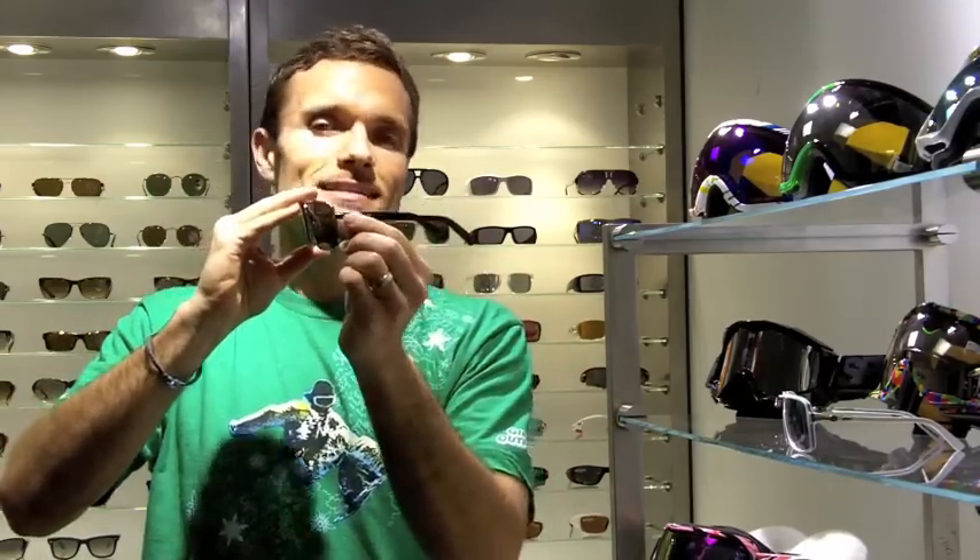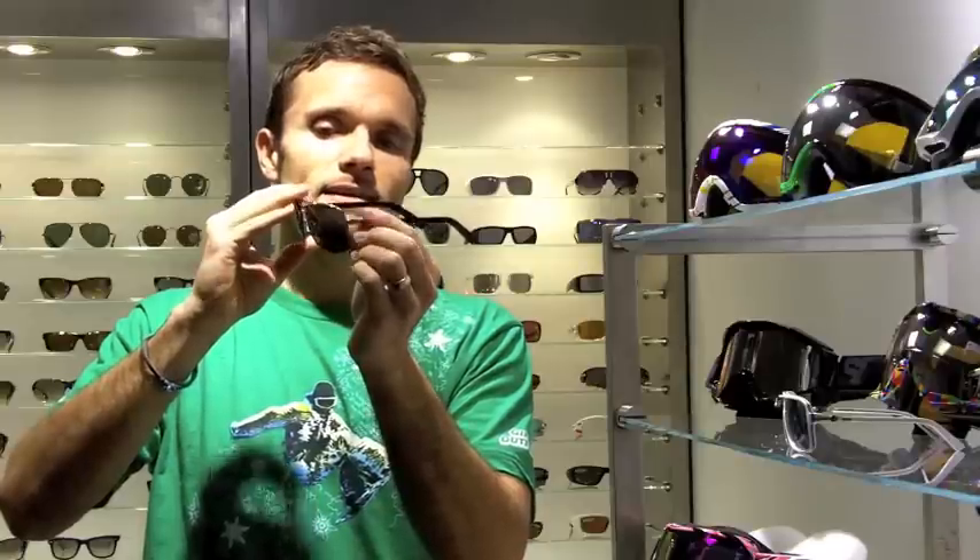It definitely is a little bit more masculine fit, but definitely women can wear this as well. It fits more of a medium to large face shape. I like what Von Zipper did on the temple — they use an acetate temple tip, which really adds a nice little touch of refinement that makes the sunglass look and feel a little bit more expensive than it is.